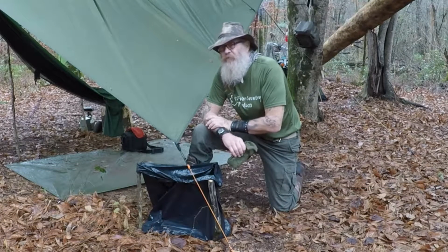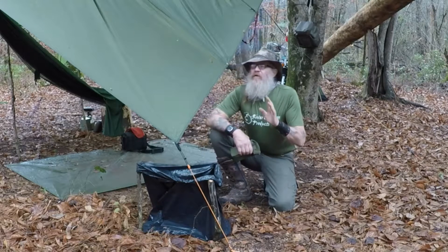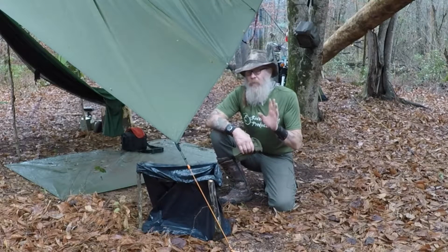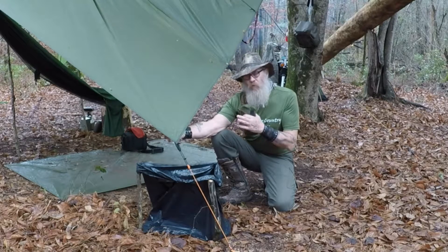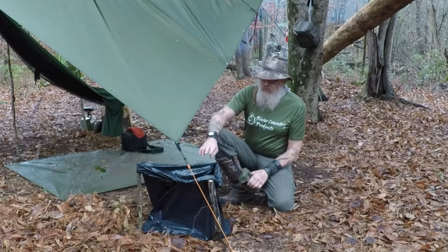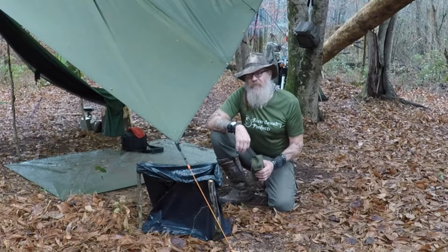I've been out here for three days now and the last few days it's been brutally hot. I've drank all my water and I'm not ready to go home. I knew it was going to rain last night, so what I did was I put three stakes in the ground and I put a trash bag down hoping to catch some water off the tarp.